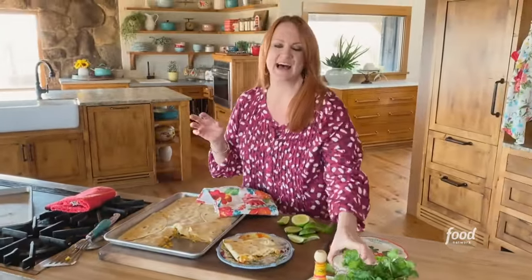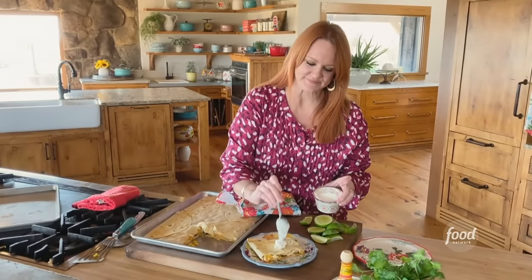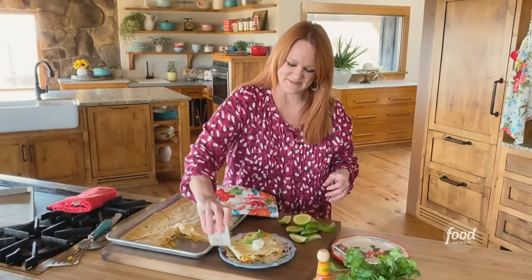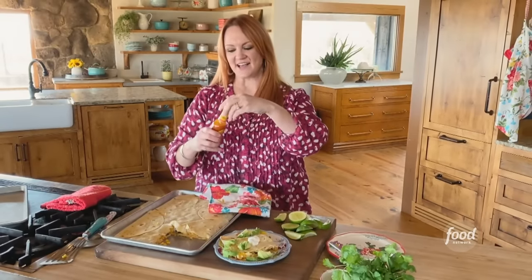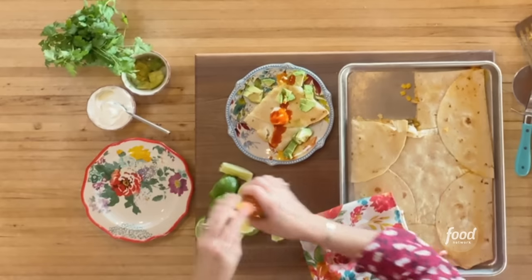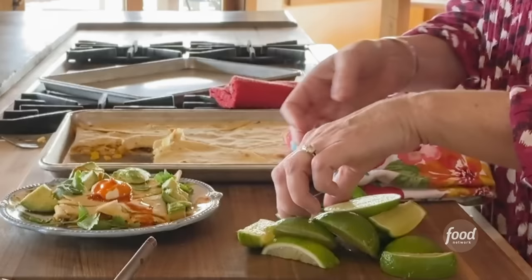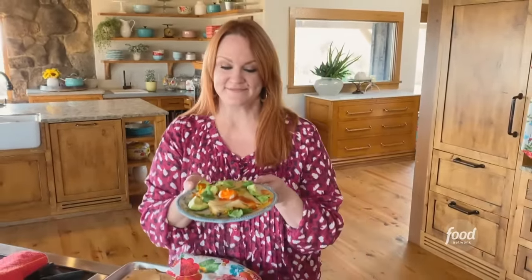I'll add some sour cream and sprinkle on some avocado. And then hot sauce — my fave, use your fave whichever that is. And then some cilantro and some lime juice. I thought I had this whole quesadilla game figured out. I was wrong. This is a game changer.